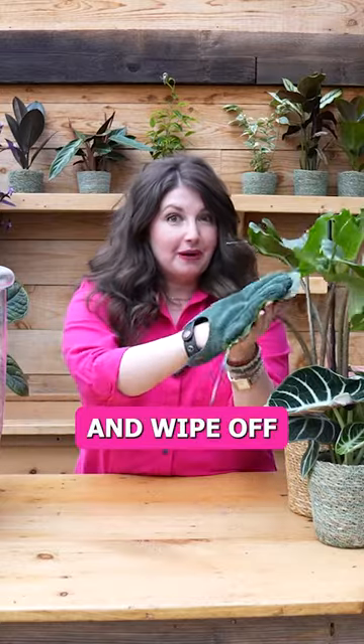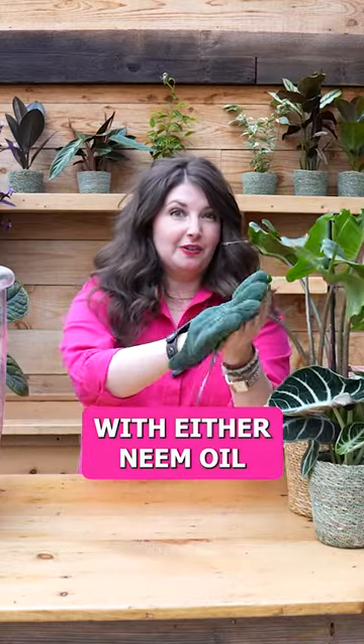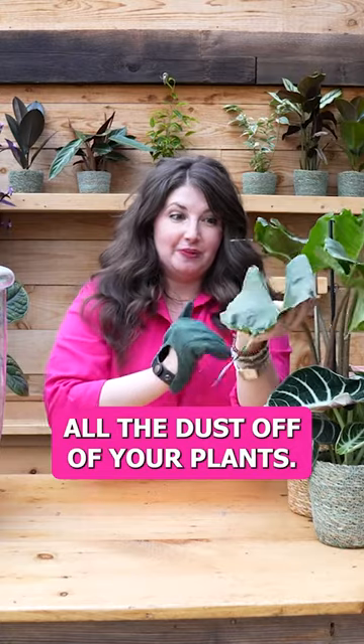You can go through with gloves and wipe off your plants with either neem oil or just by themselves to make sure that you're getting all the dust off of your plants.